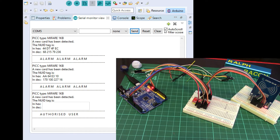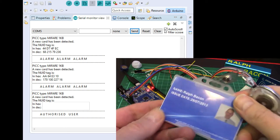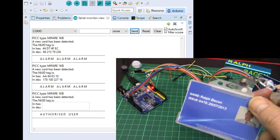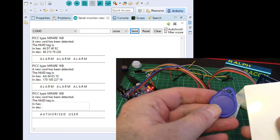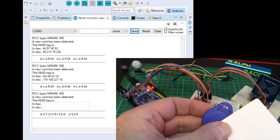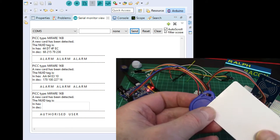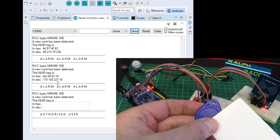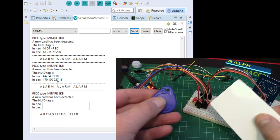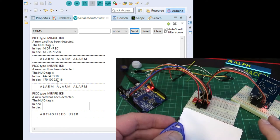I wonder if it'll let me in with this one — oh, thank goodness for that, I'm an authorized user. It just goes to show how these RFID readers — which are in fact Mifare Classic readers — are found all over the place. I didn't know this was a Mifare one, I just guessed from the shape, and it lets me in — as well as into work, which is just as well. Why didn't it let me in with the others? I've simply entered the 4-byte unique ID of each card and said one of them is allowed and two aren't.